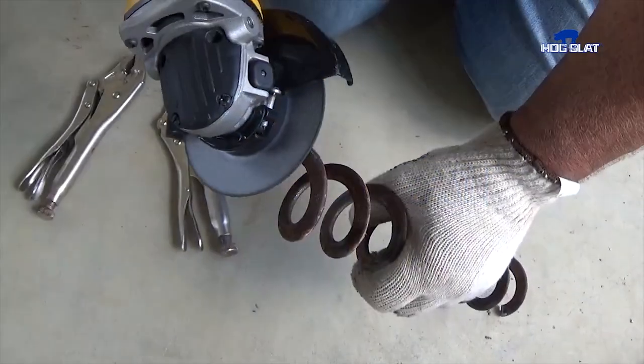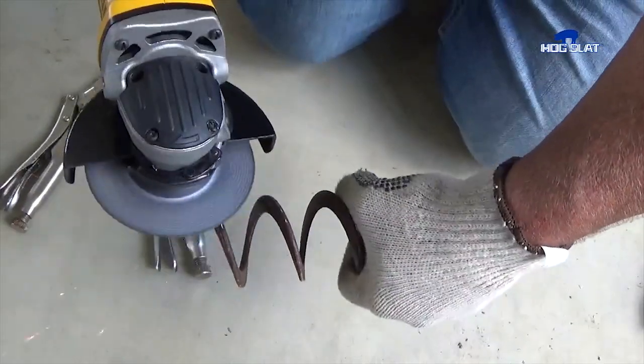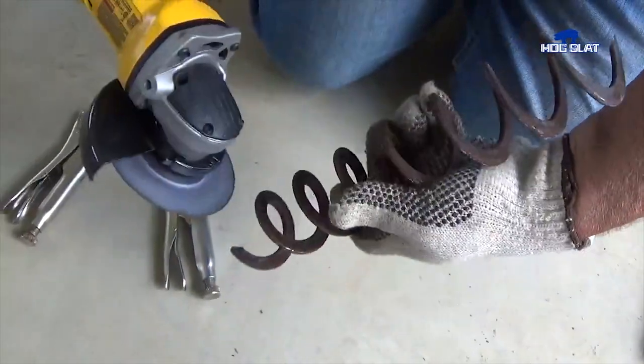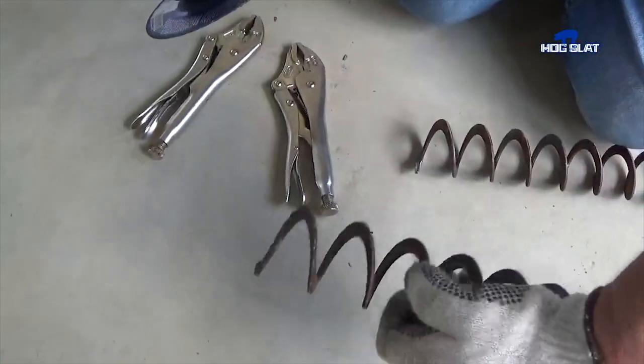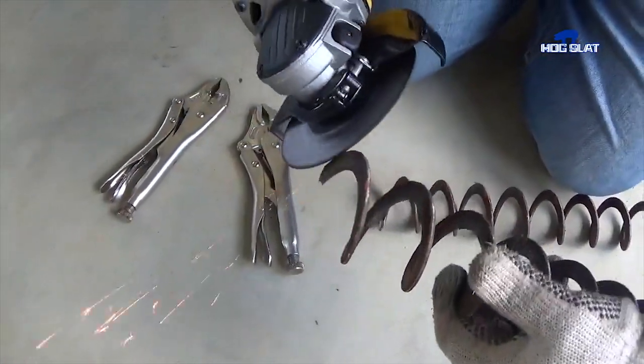If you need to lengthen or splice an auger, position your joint as close to the power unit as possible to minimize any restriction of feed flow in the line. Wear the appropriate personal protective equipment and use a grinder to clean the edges of the two pieces.